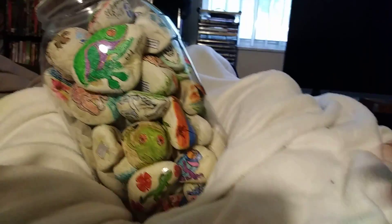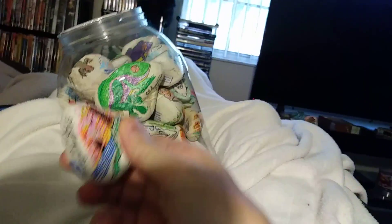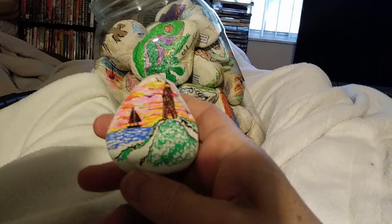So I want to just kind of go through these and as I go through them, I'm gonna put them in a bag I have over here on the side. Make sure that's open enough to get in there. I just want to take a good look at them once more before I get rid of them.